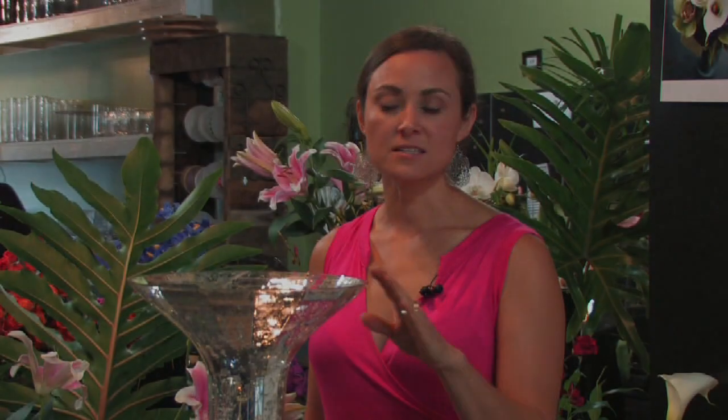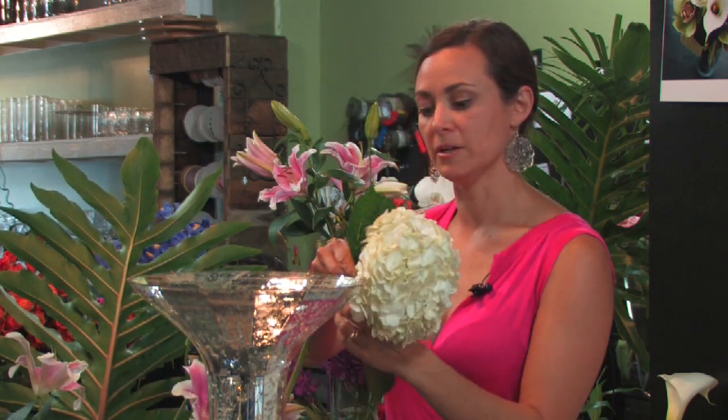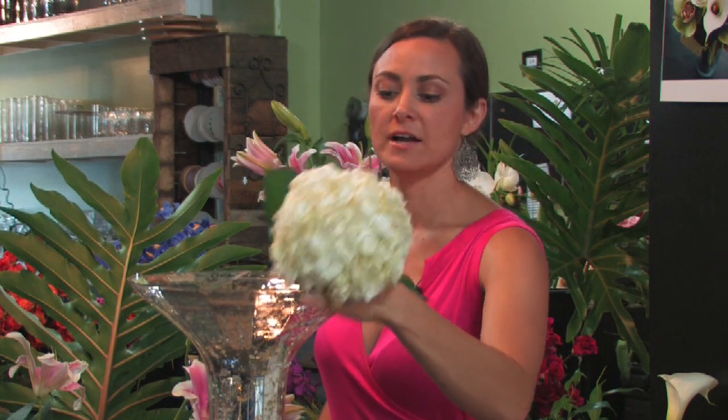Hi, I'm Melissa Socorro with The Village of Flowers in Nashville, Tennessee. I'm going to demonstrate how to make a tall, dramatic arrangement. This is a mercury vase that we use a lot for weddings — we rent this out to different weddings for all kinds of occasions.